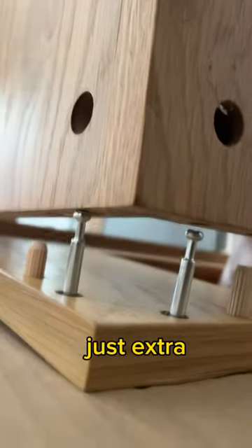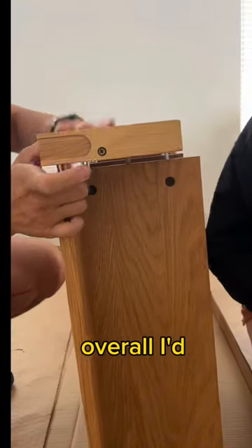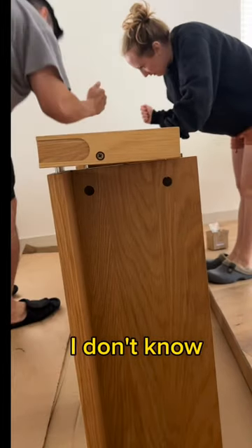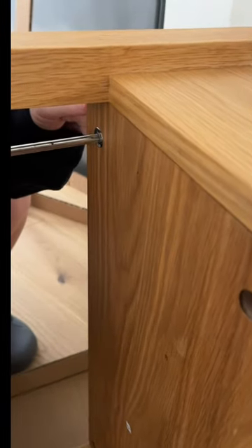This was the only tricky part of the entire process. Overall, I'd say it was like a five out of ten on the scale of how hard it is to put together.